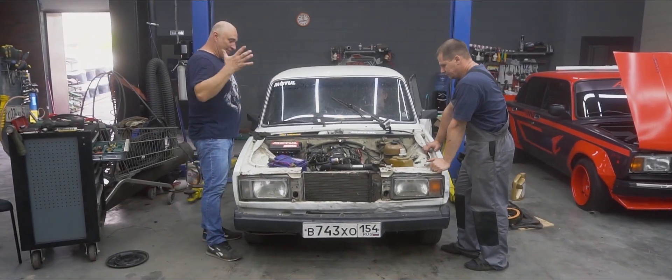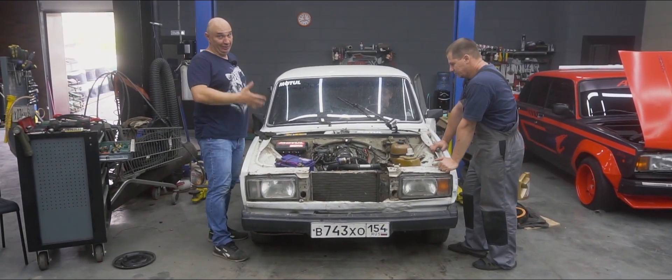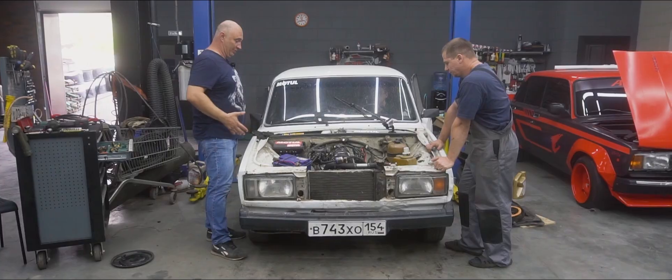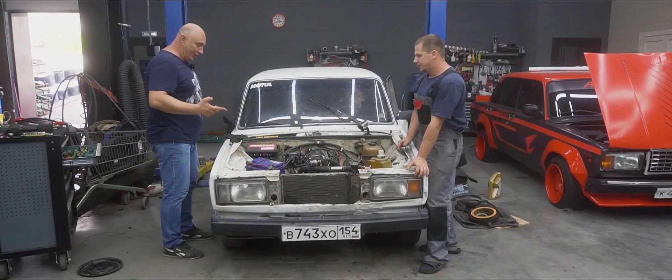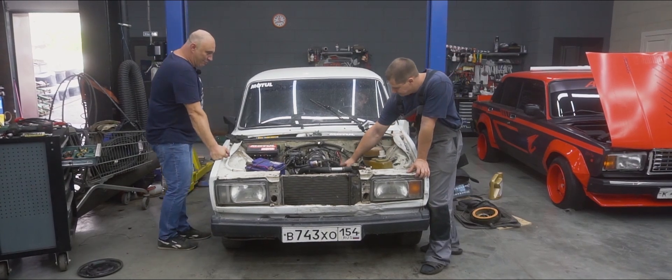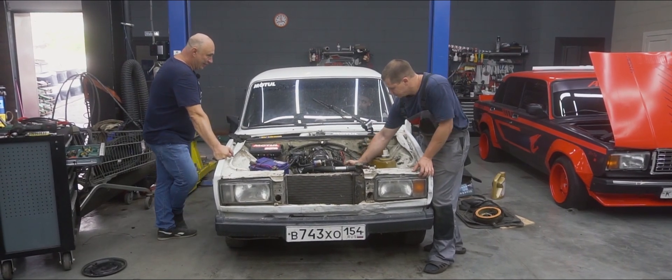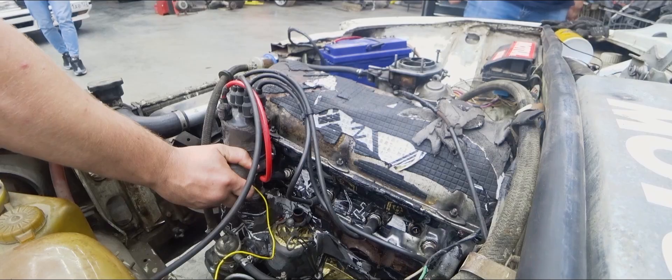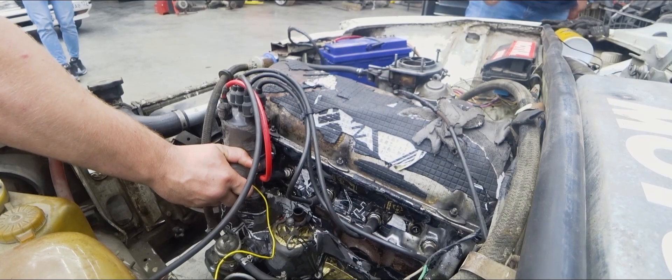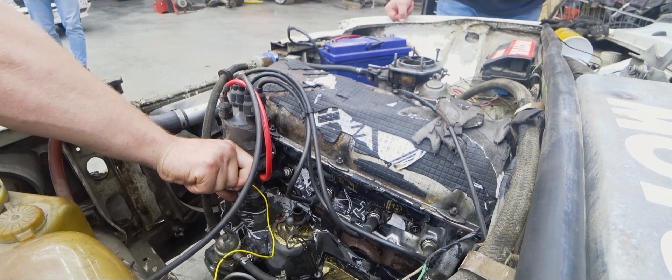Okay, we threw it all back together. We've got everything back on — the cylinder head and whatever. It's all good. Our first test start — we doing this? What's that horrible noise? That's it, we're done.